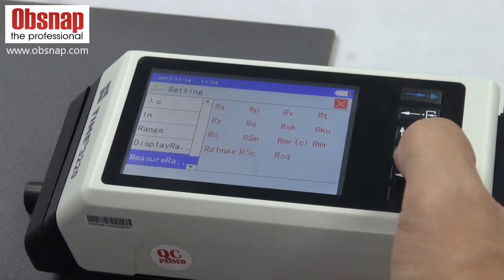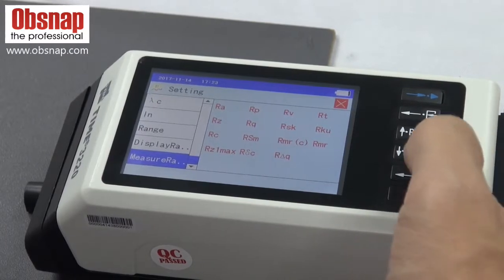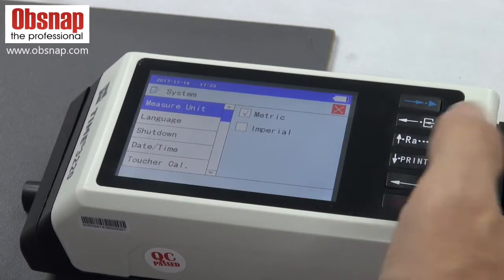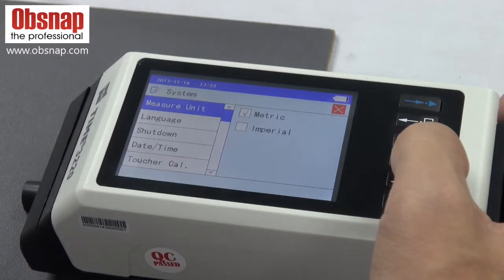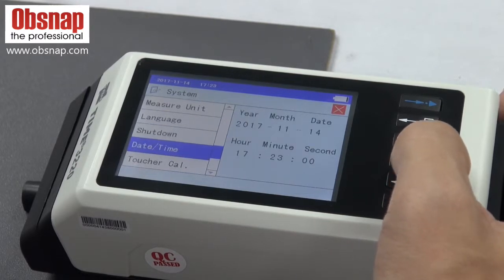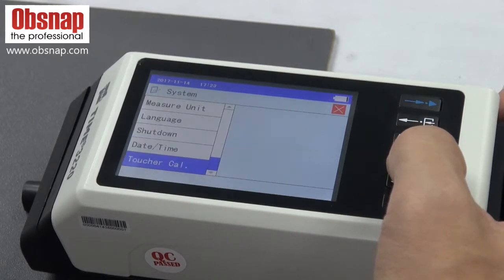The measuring range applies to all parameters. We can also go into the system to choose your preferable settings: language, measuring unit, auto shutdown, deadline time, and touch calibration.